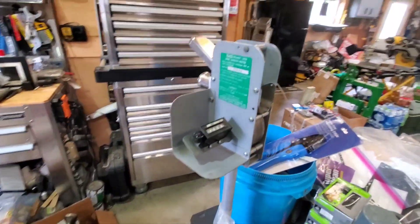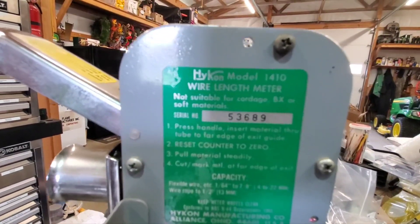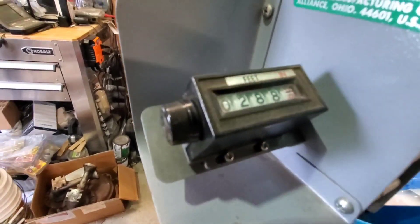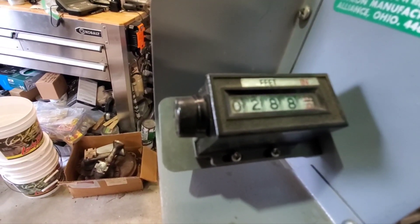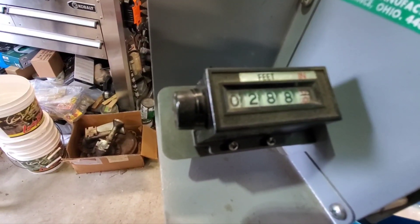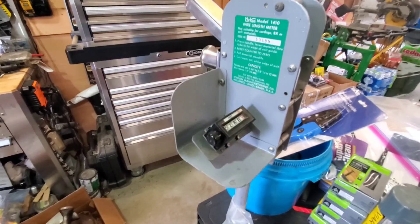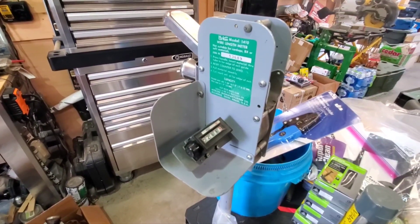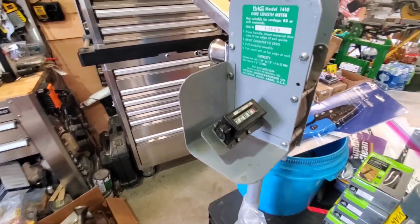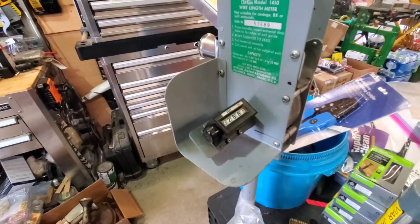I got this line counter on eBay. That's a Hycon model 1410. I'm telling you one thing — if you're making big antennas, this helps. And there's my final cut mark: 288 feet, going to 288-289 feet to be exact. I cut off 12.6 feet, and I think it gave me a measurement of 277 feet. 288 is what's up there now. I had to trim off about 13 feet. It came out great.